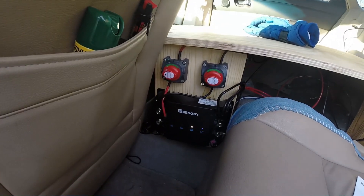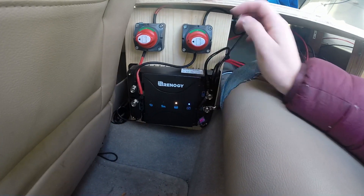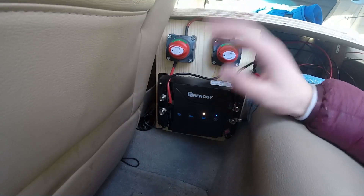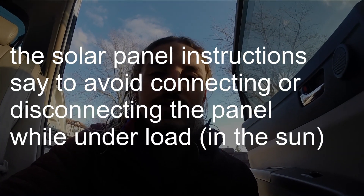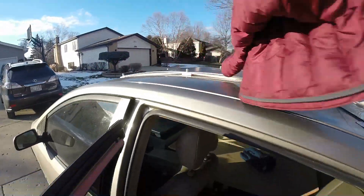Over here is the charge controller. The car is off right now; the yellow light means medium charge, and blue means it's set to the lithium battery setting. These two indicators are off because they're connected to switches — one switch for the car battery for DC-to-DC charging, and one switch for the solar wire going up to the 100-watt solar panel on top.